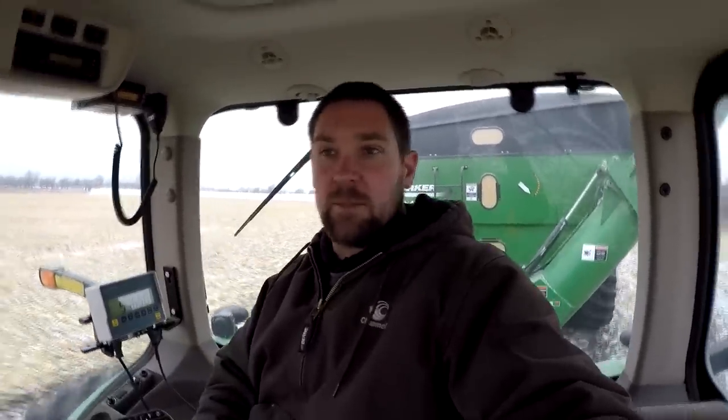We haven't had any issues with it so far, so we're hoping to get these bags empty and off this field by midweek. It's Monday now, so hopefully we can be done here shortly.